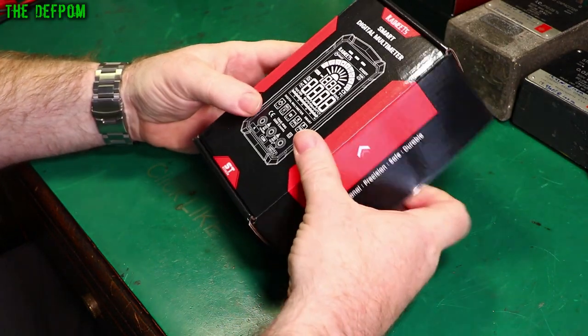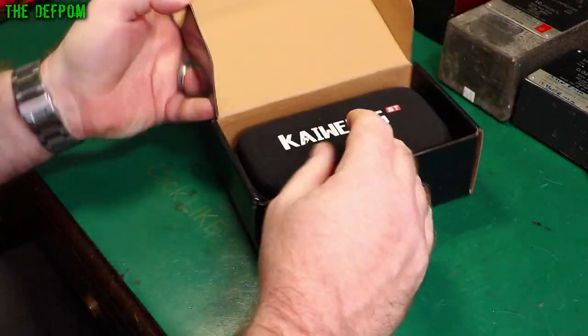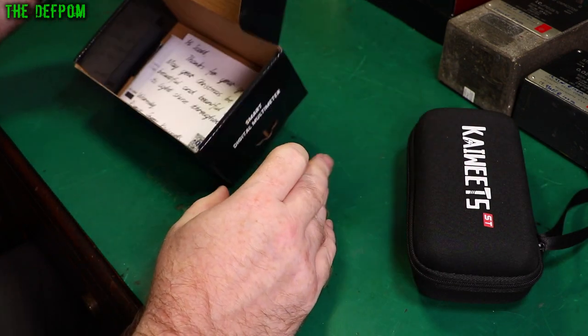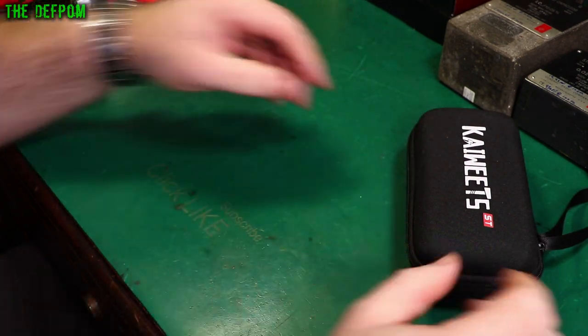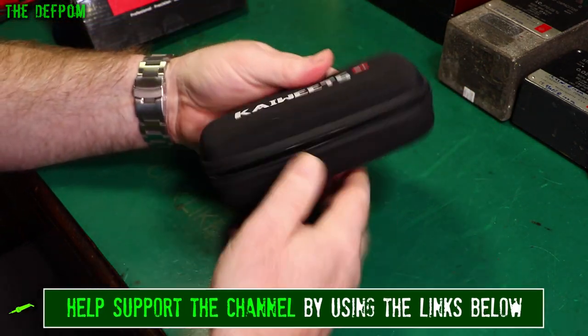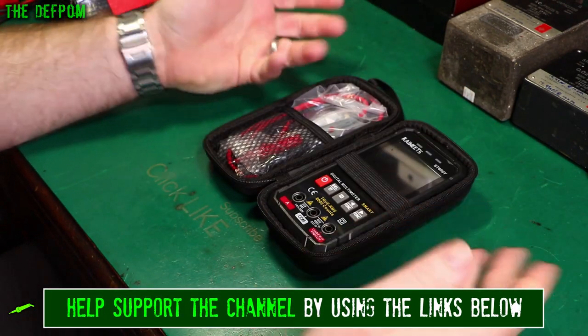This meter was sent to me as a gift from Kiewitz at Christmas time, actually. That's quite nice, isn't it — a little note from them, thanking me for my previous review. So this was unexpected. I didn't actually know this was coming. It just turned up. Free multimeter — who's going to complain about that?